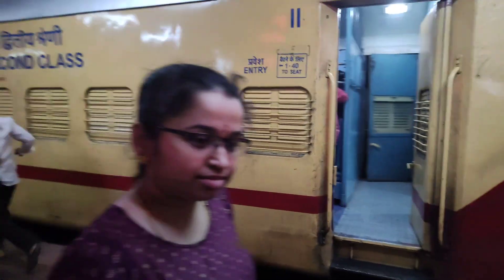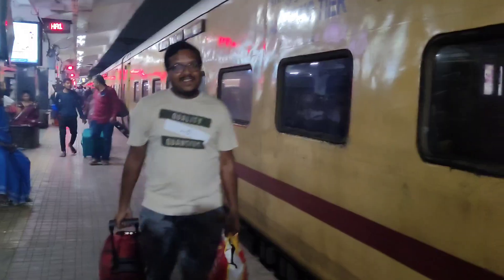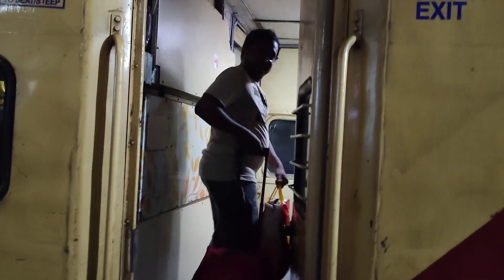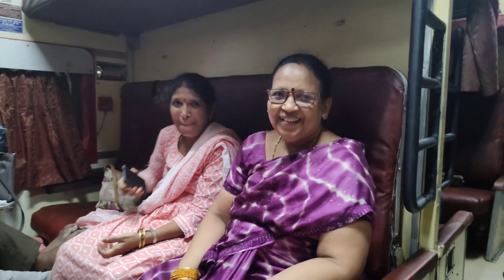My family is 4 members. The compartment is ready. It's full rush — very crowded. We are from the middle of the country and I'm a busy person right now.